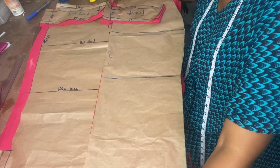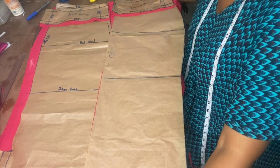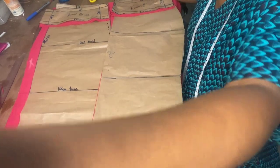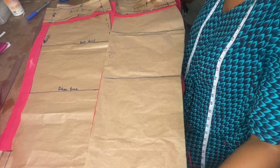The skirt pattern — I've got the skirts laid out. So this is the skirt, and this is the band.